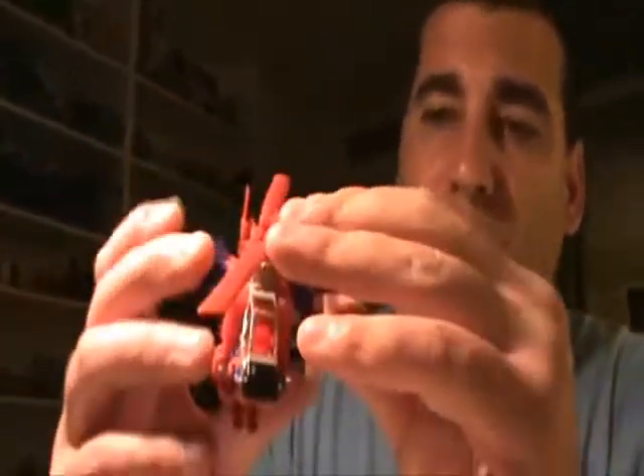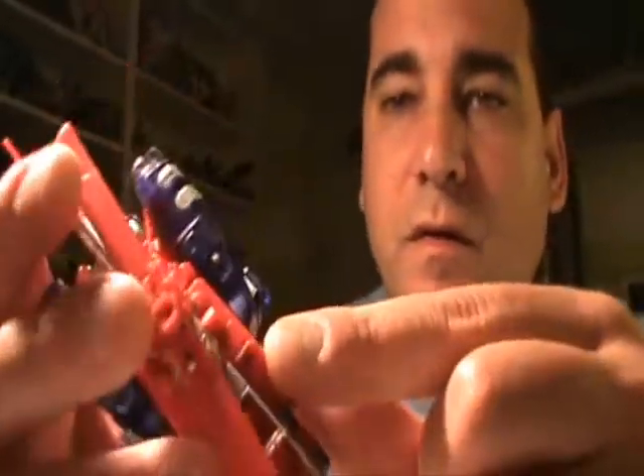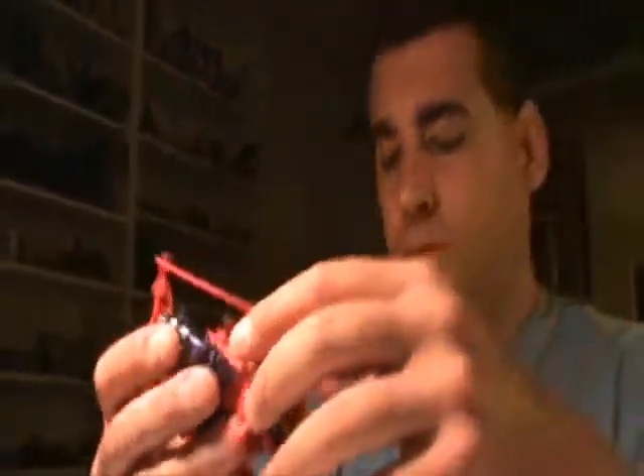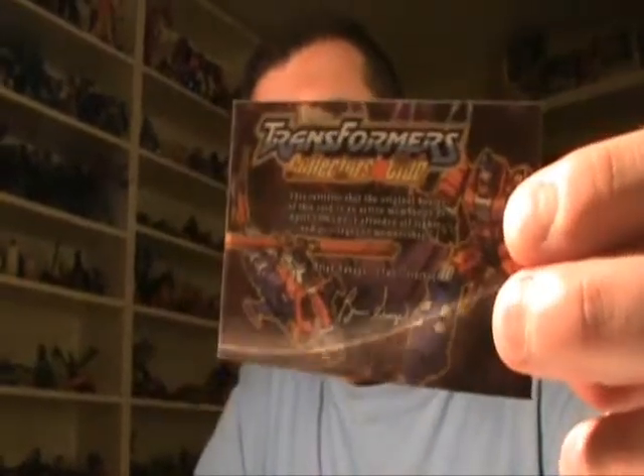It'll be hard to see because it's really tiny, but there is a Decepticon symbol, very tiny, right there. Here is his Collector's Club card, just to be complete since I've shown you the other ones. Not much to say about that.